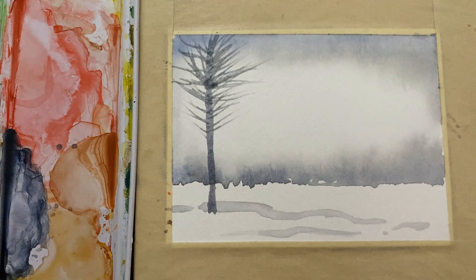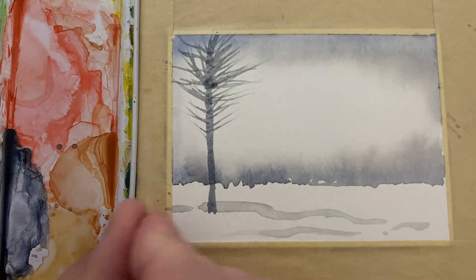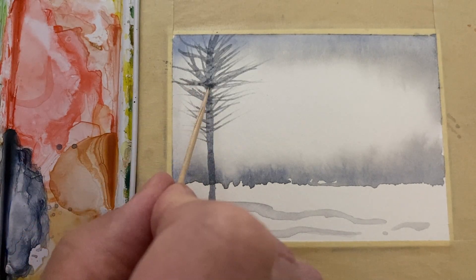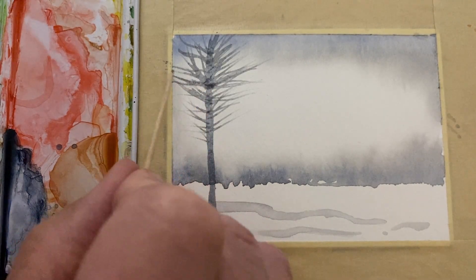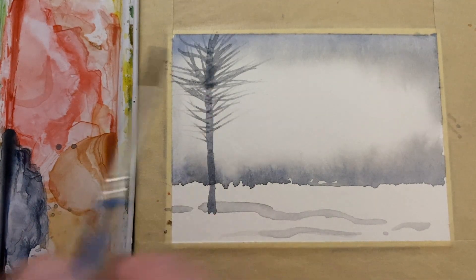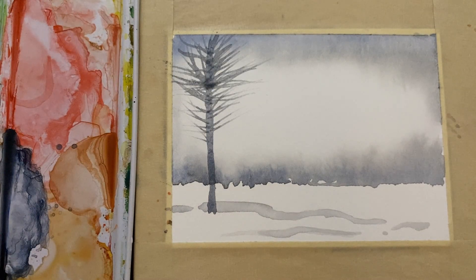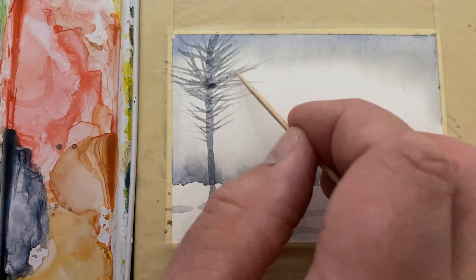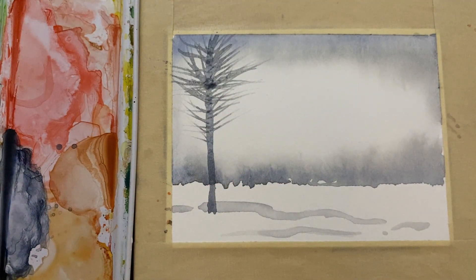I think you should probably think of everything as practice — that's how you avoid disappointment. Just think of everything you're doing as trying to enjoy yourself in the act of painting. People who are trying to create a masterpiece every time they sit down become severely disenfranchised with the whole act of painting. So I'm going to let this tree dry and put another one in over here on the far side.